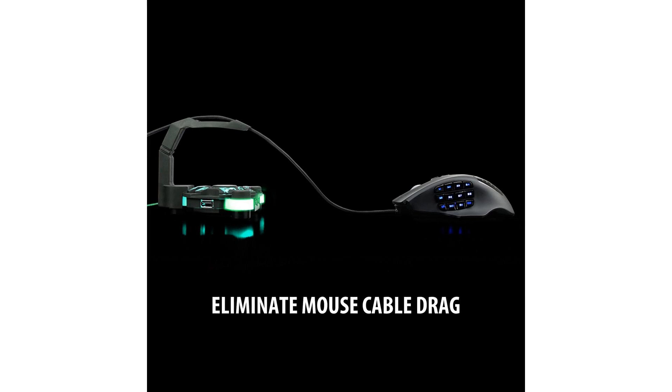Lighting on/off switch located on the base of the unit. The bungee's three rubberized feet keep it anchored in place while you play.